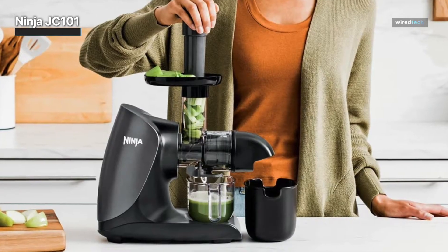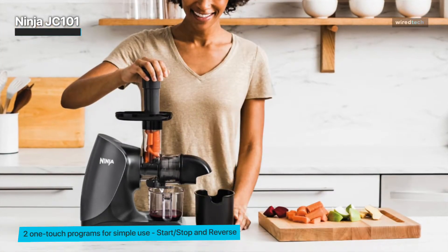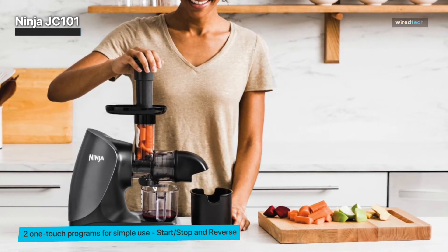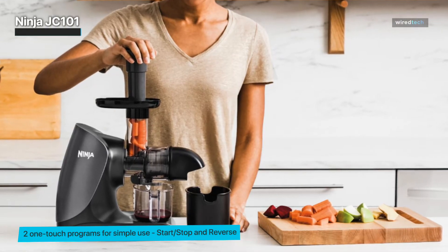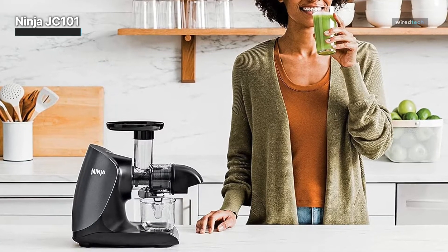Ninja JC101. The Ninja Cold Press Pro is a compact horizontal cold press juicer with an easy one-touch button that allows you to start, stop, and reverse the juicer all with one touch. At this price, this juicer is a lot more affordable than competing juicer models. Storage is simple with this model too, since the compact size doesn't take up much room on your countertop or inside your cupboards.